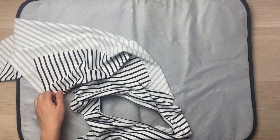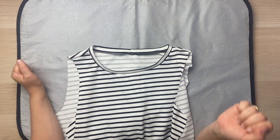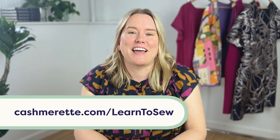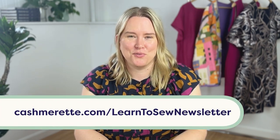The neckband is now installed. It's sitting in the proper direction and it's looking pretty snazzy. For more videos and tips and tricks when you're learning to sew, check out our website at cashmorett.com/learntosew, and be sure to subscribe to our newsletter specifically for beginners at cashmorett.com/learntosewnewsletter.